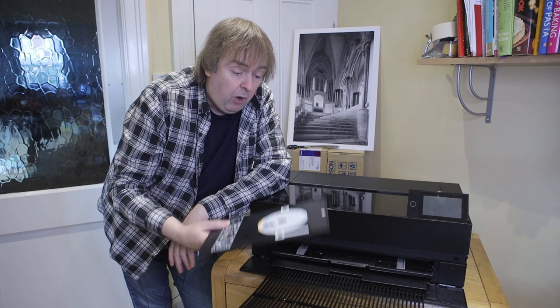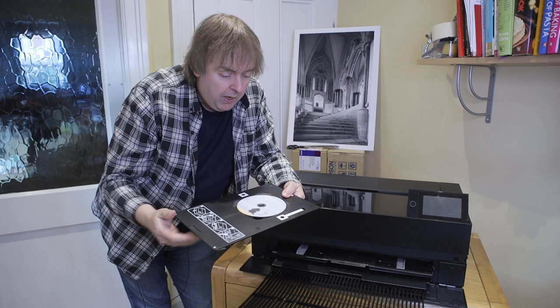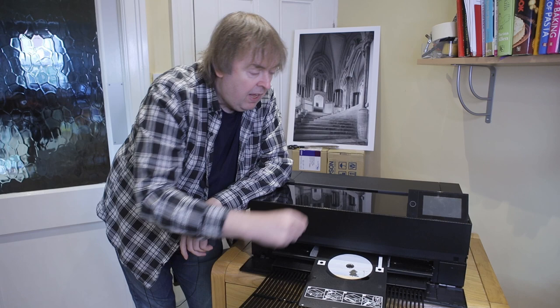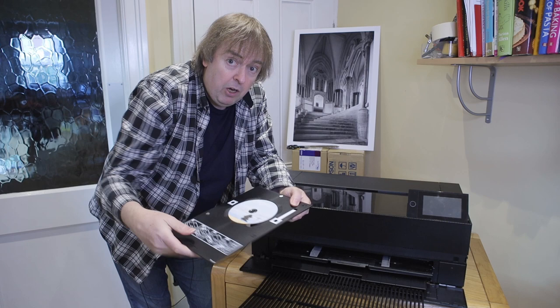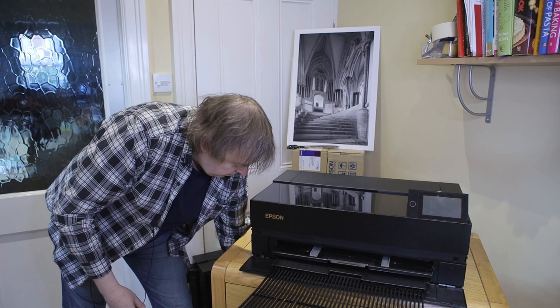One other thing you can put in the front here is a CD holder. If you've got printable CDs — and they do need to be printable CDs because otherwise the ink is still wet — you load this in the front, it gets drawn through, it gets printed, and out comes a printed CD or DVD.